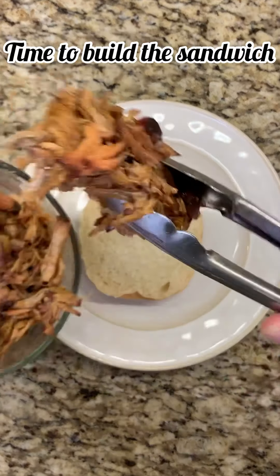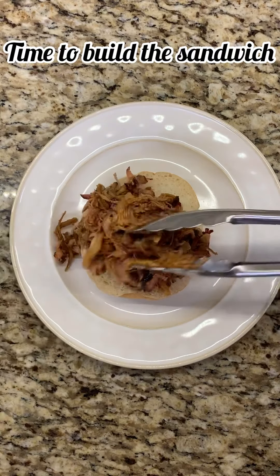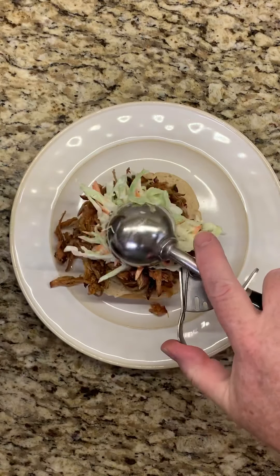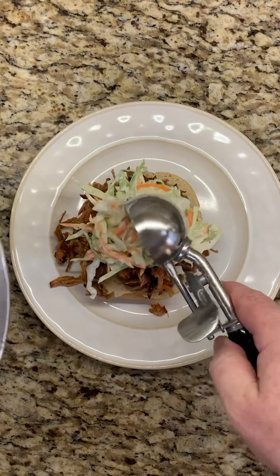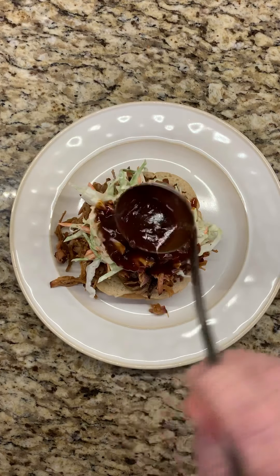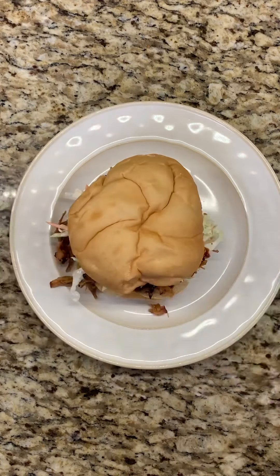When building a pulled pork sandwich, the classic preparation is a nice mound of pork on top of the bun bottom, coleslaw on top of that, and then sauce over top of the coleslaw. Put the top on it and enjoy. Oh yeah, make sure you've got plenty of paper towels. See you next time.